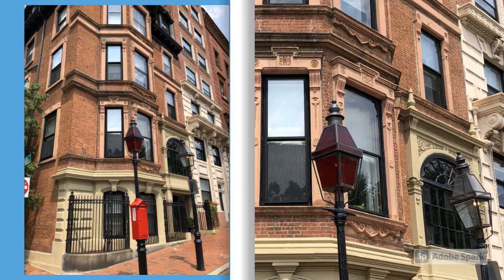Then I walked up Beacon Street. Beacon Street is on the north side of Boston Common and it's really known for a lot of the brownstones. The street goes up a large hill, and it's definitely mud-flooded in appearance. You can see all these beautiful buildings with brick and all of the fine details around all the windows and the doorways.